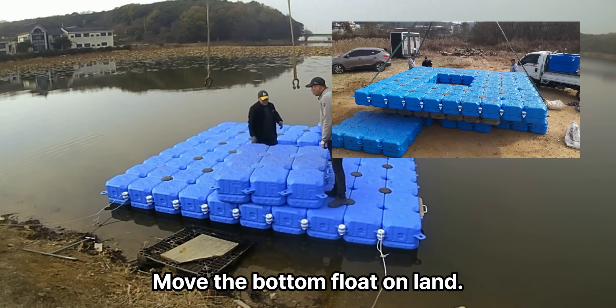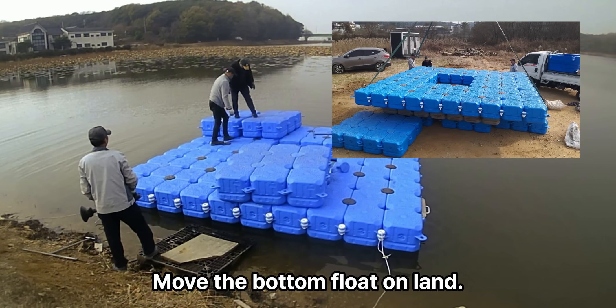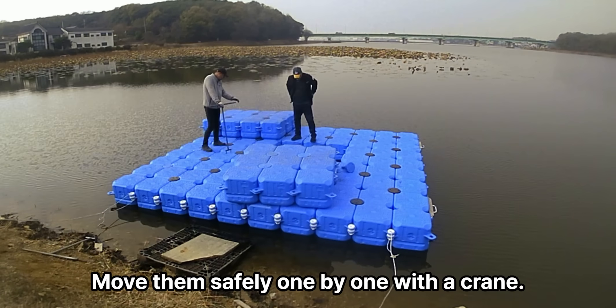Move the bottom float on land. Move them safely one by one with a crane.